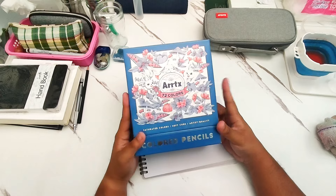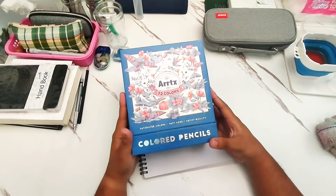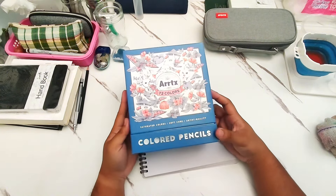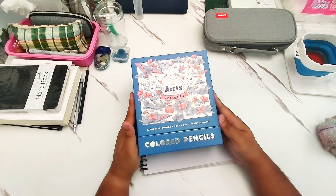I've had this set for a while now, and I've been using them a lot in my art. Today I thought it would be nice to make a review of them — what I think about them. So far, I've been having a good experience with these colored pencils.